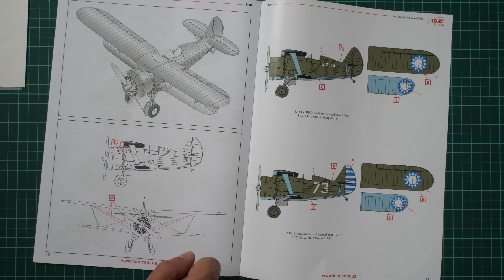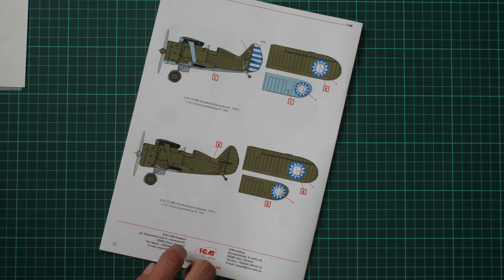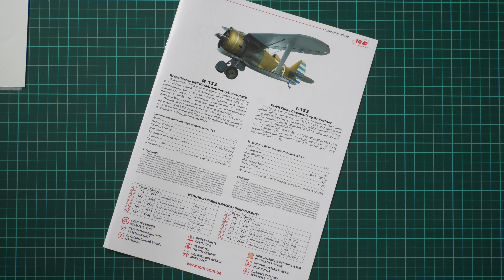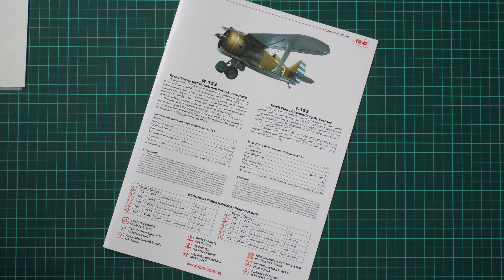There are four marking options: two from 1940 and two more from 1940 and 1941. They may look simple but are interesting choices in 1/48 scale. It's nice to see four options instead of just two as in some other manufacturers' kits. That's all for this video review — this kit is already available at Modelimix. Please leave your opinion in the comments, press like, and subscribe to the channel. See you in the next video review. Bye.